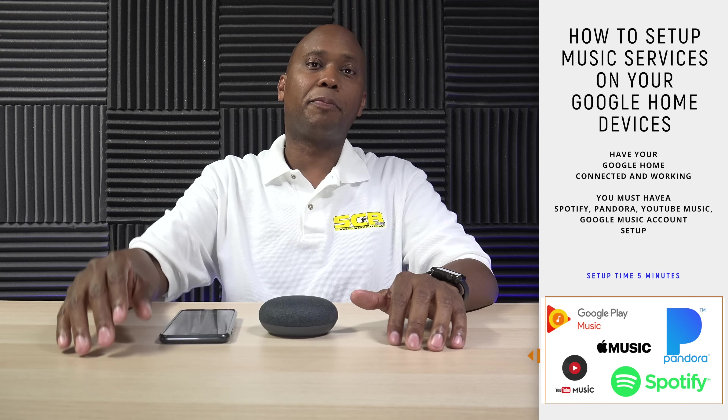Before you start this process, make sure that your Google Home devices are all set up and ready to go. Let me show you how to get your music players connected to your Google Home devices.